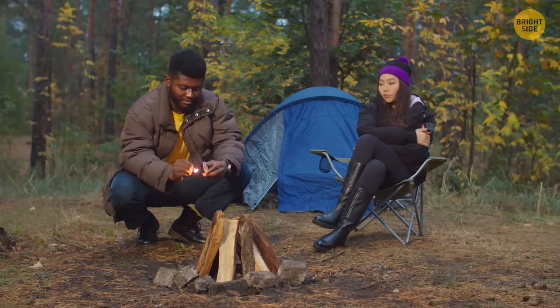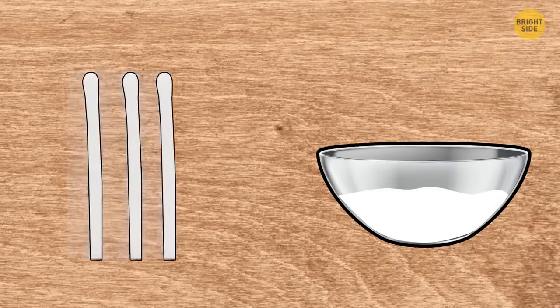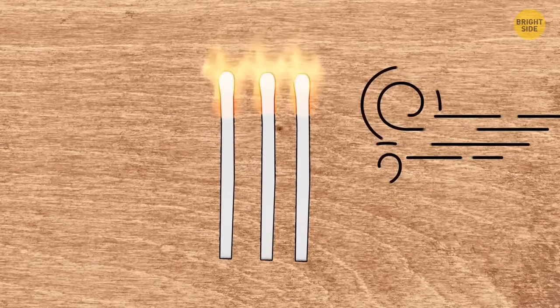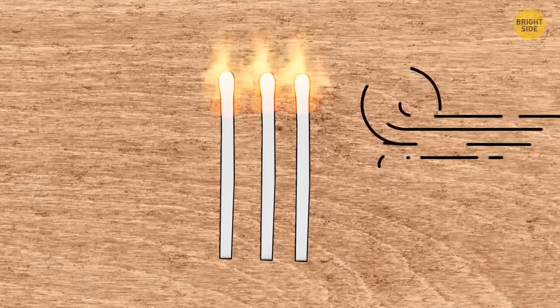Make matches that will never get blown out in windy weather. Wrap the matches in napkins and dip them in melted wax. Wait for them to dry, and you have matches that won't go out.